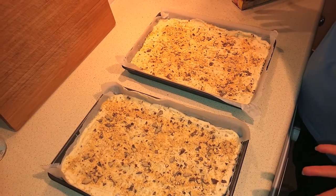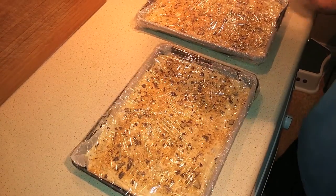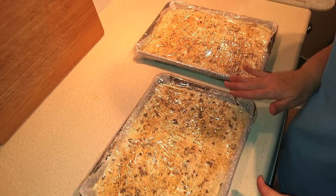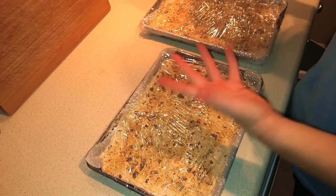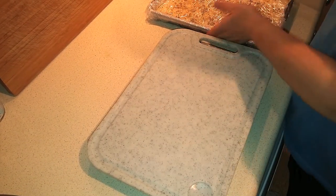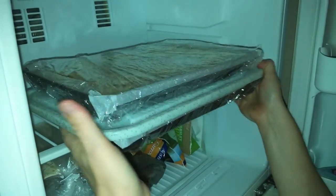All we have to do now is cover them and put them in the freezer overnight until they're set. I've put plastic cling wrap around both directions to keep it firmly on. Since I need to stack these in the freezer, I'm placing something across the top pan so the second one doesn't sink into it. Pop those in and leave them to set overnight.